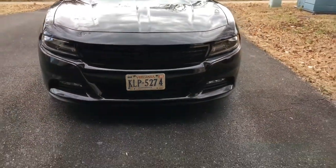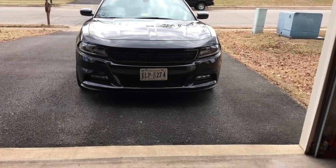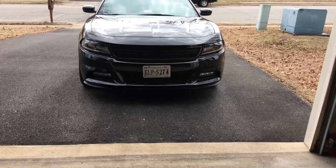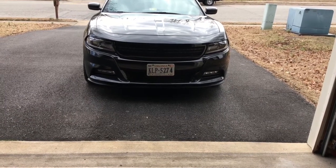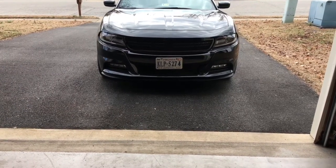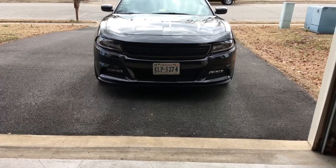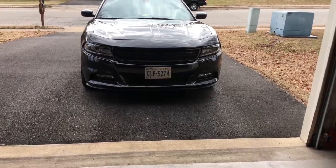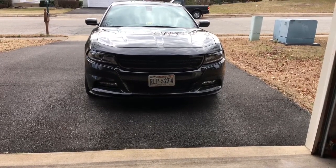Hope you guys like it — let me know what you think in the comments below. I hope this video helps with removing your front bumper or a grill install. The grill I got was through a company called APS — I found them on eBay, just type in 'APS front grill' and it should come up. Thanks for watching — hit that like and subscribe button and I'll catch you on the next video.